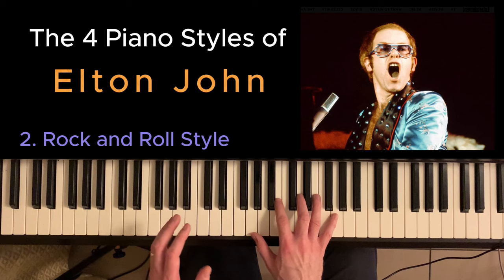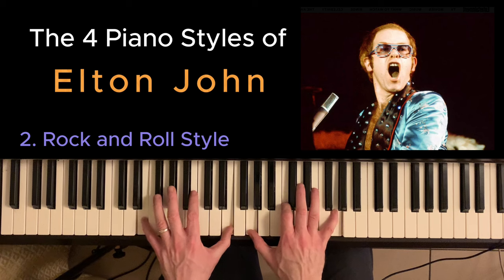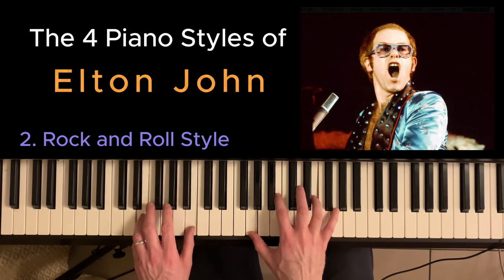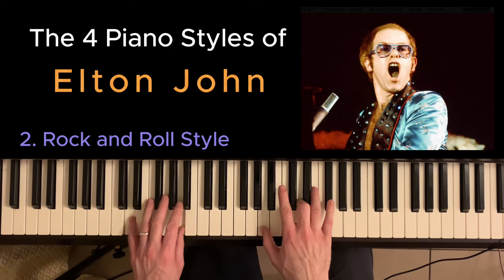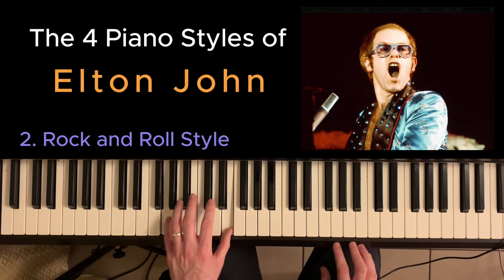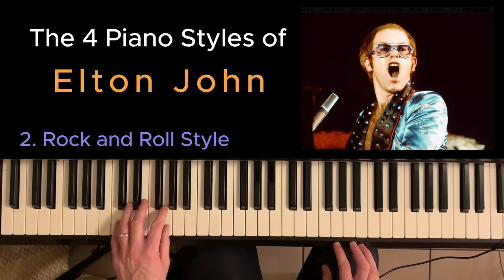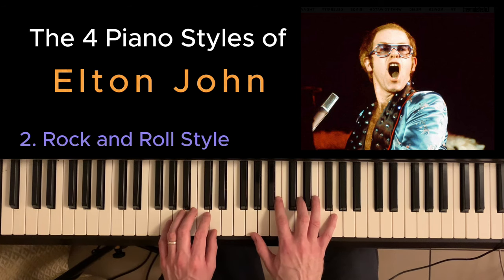Next we're going to look at his rock and roll style, and a great example of this is Crocodile Rock. The bass line is just going like this, and then the right hand is playing off that.